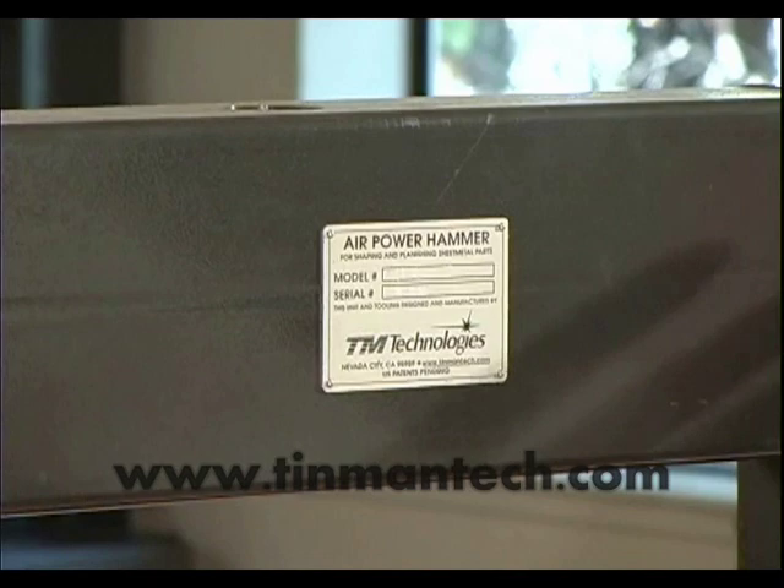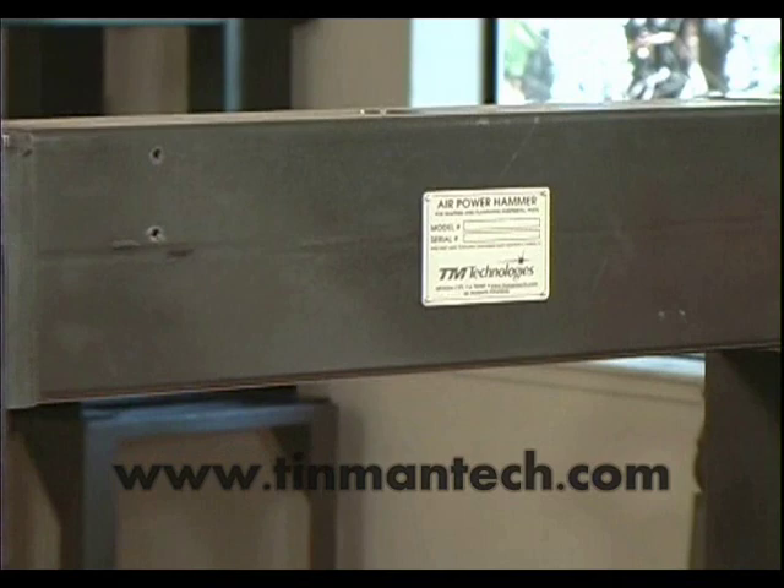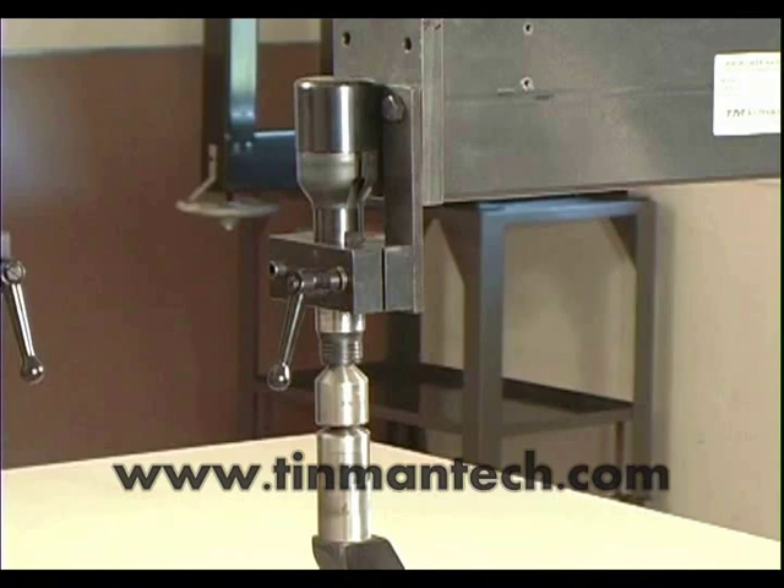TM Technologies offers a remarkable new device for shaping sheet metal. This is the Air Power Hammer — not a planishing hammer, a power hammer.